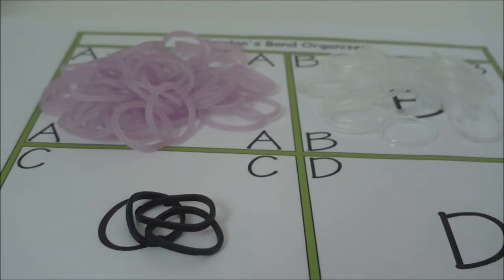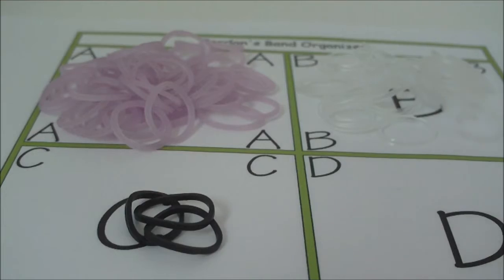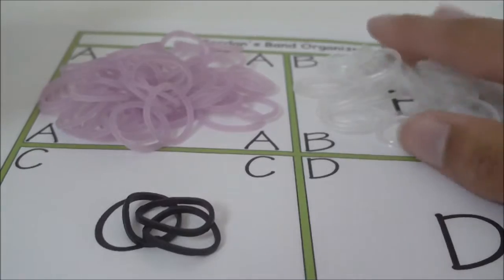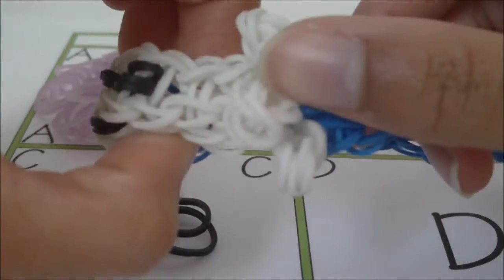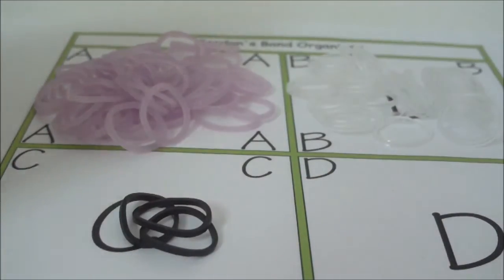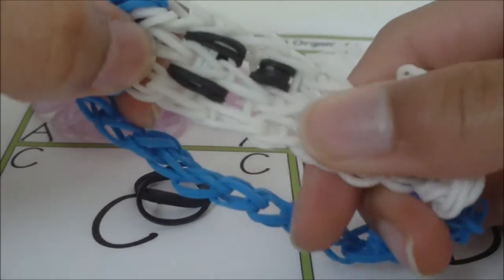You will also need rubber bands of course. There are three different groups. The A group rubber bands are going to be the actual ghost — the white ones in the example. The B rubber bands, which are clear rubber bands in the example, are the extra rubber bands in the bracelet that are not actually the ghost — the blue ones in the example. The C rubber bands are going to be anything involved with the ghost's face: the eyes and the mouth.